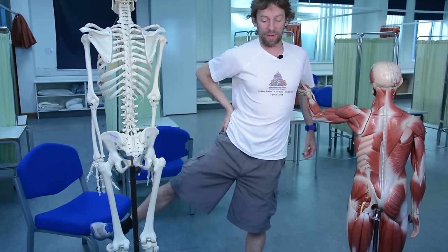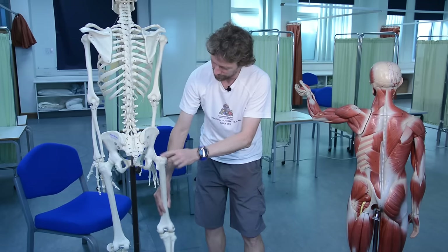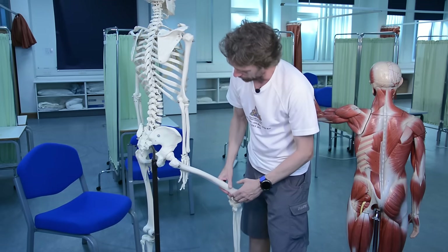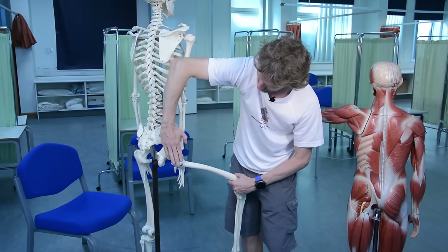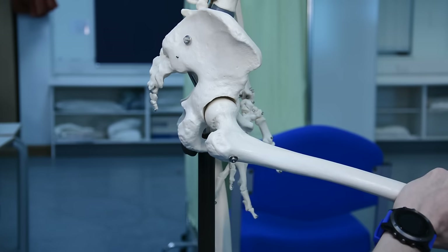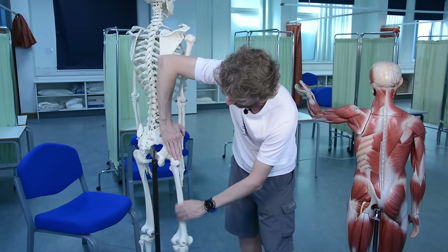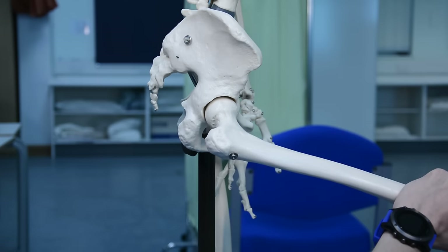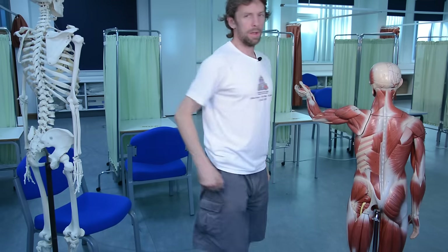So that's abduction of the thigh at the hip. Because of the joint geometry - running across to the greater trochanter - pulling on the greater trochanter also produces some medial rotation of the hip joint. So gluteus medius and minimus are also good at medial rotation of the femur at the hip. Gluteus maximus does the opposite - it can assist with lateral rotation. So: gluteus maximus is a powerful extensor of the hip; gluteus medius and minimus are powerful abductors of the hip.